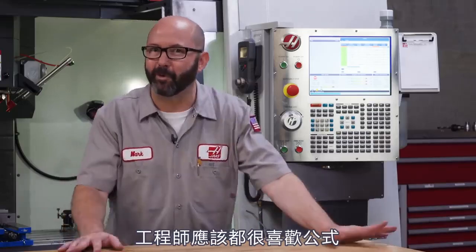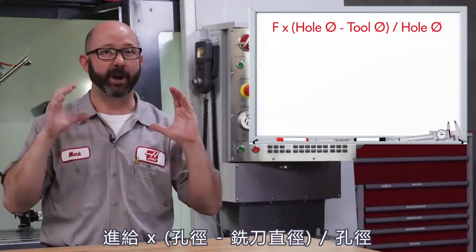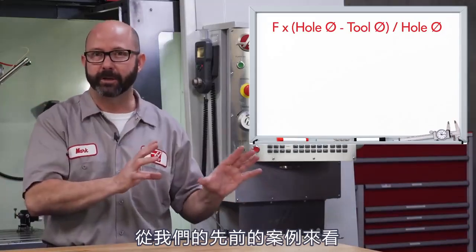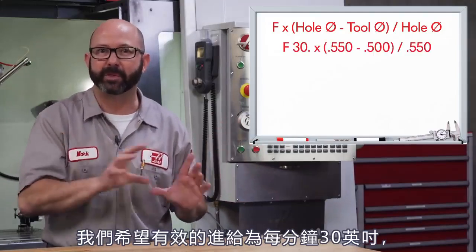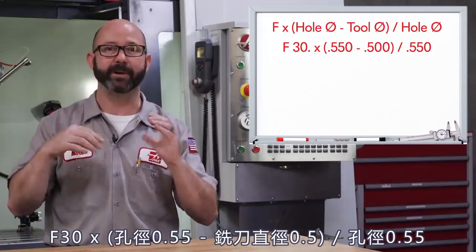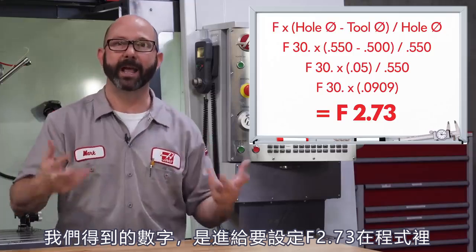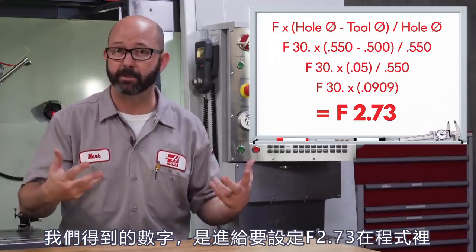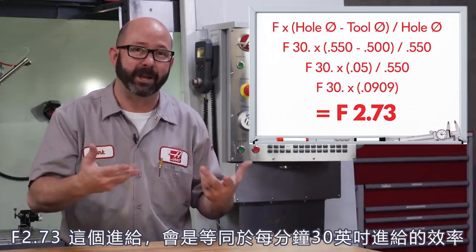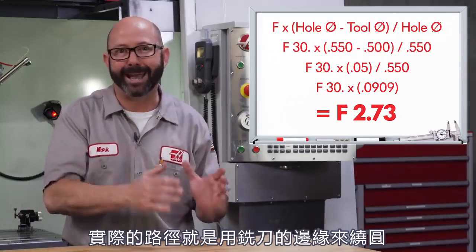Ready for the formula? Machinists love formulas, so here we go. Feed rate times hole diameter minus our tool diameter, all divided by our hole diameter. We know from our example that we want our effective feed rate to be 30 inches a minute. So: F30 times our hole diameter (550), minus our tool diameter (500), all divided by our hole diameter again (550). If we do the maths and fill in all the blanks, we end up with a feed rate of F2.73 inches per minute. With that F2.73 at the centerline of our tool, we'll end up with an effective feed rate of 30 inches a minute where it matters — at the edge of our tool.